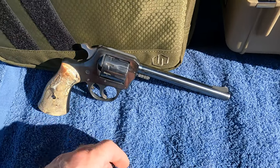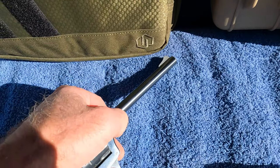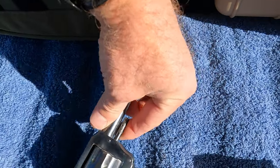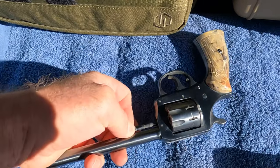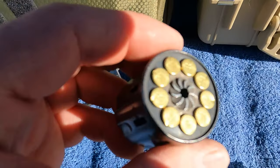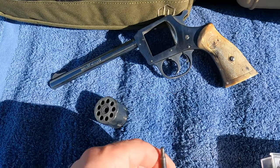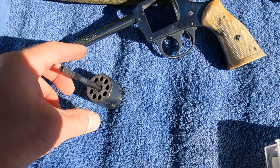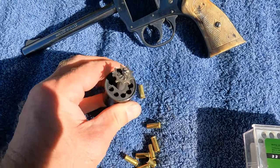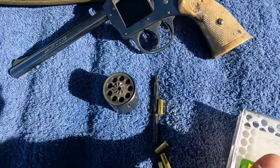It loads differently than most revolvers. You actually have to pull this pin and then the cylinder comes out. You can see I've already been doing some shooting, but you put the pin in here like this — doing this one-handed — and you just push all those out.